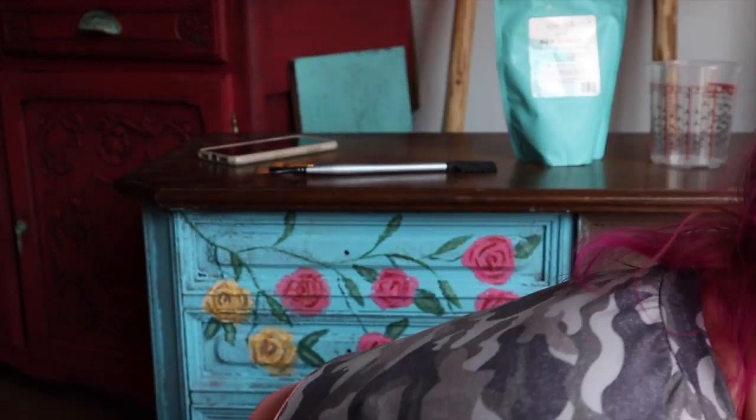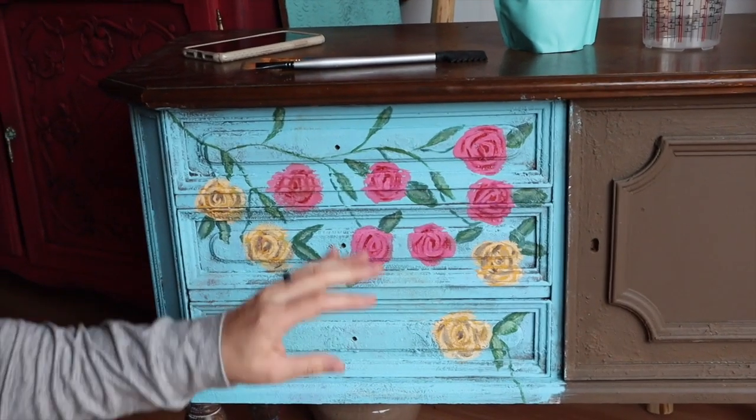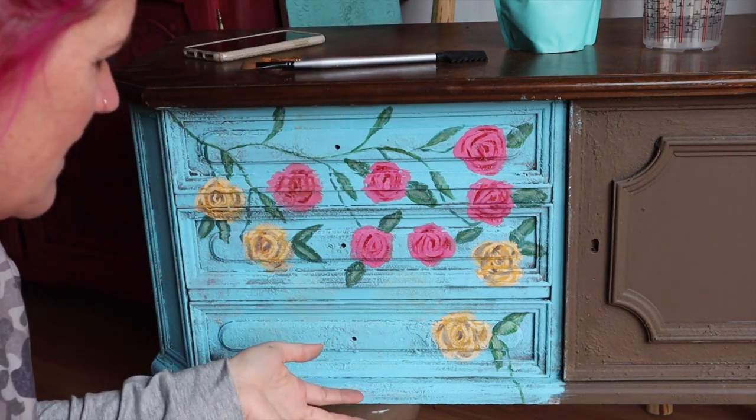Hi everybody, it's Kristana, welcome to my YouTube channel. I want to show you something I was experimenting with — I was working on this yesterday. I really wanted to do a hand-painted piece with hand-painted flowers. I've never painted flowers before, but I think I figured it out. So if I can figure it out, I'm going to show you how I did it — this should be for anyone who's never painted a flower before.